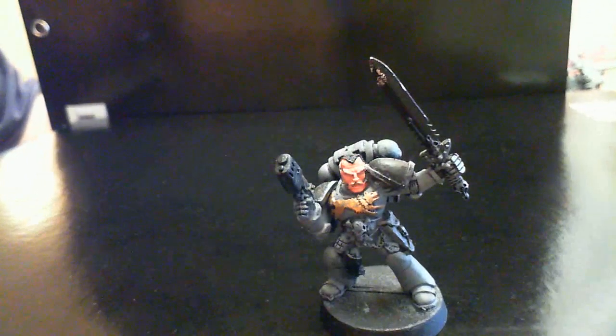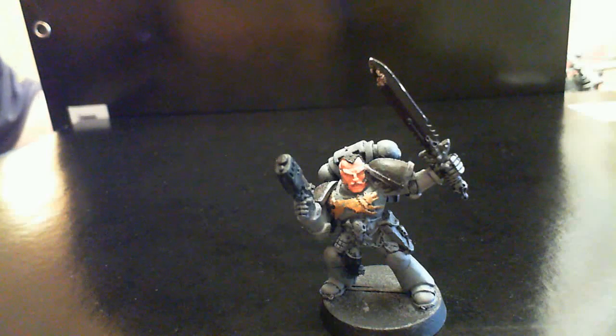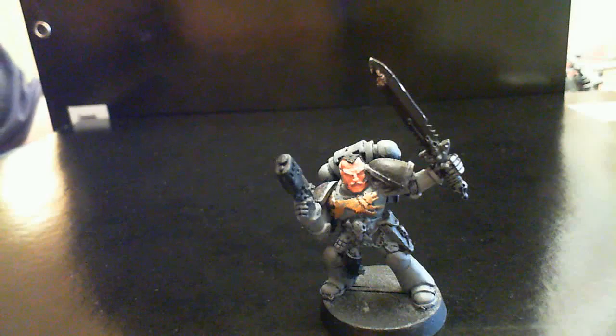That's going to happen in the coming weeks. Hoping to get a video up — to be realistic, about two weeks' time — with some updates on the Grey Hunters. See you then and good gaming.